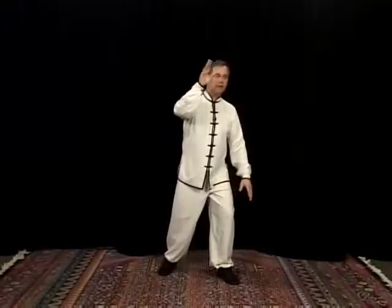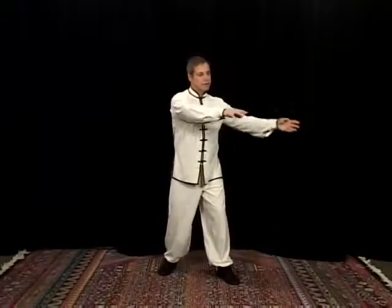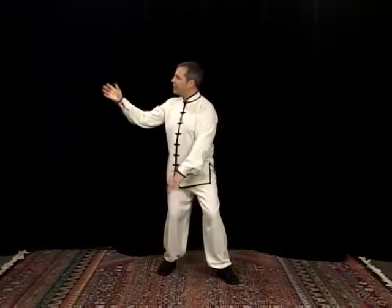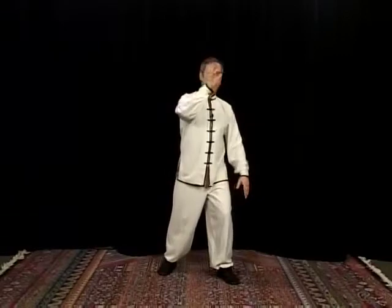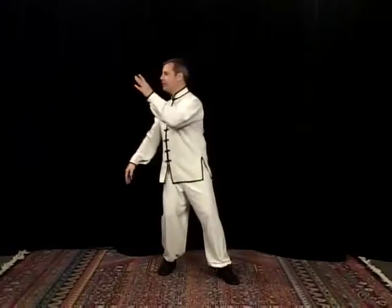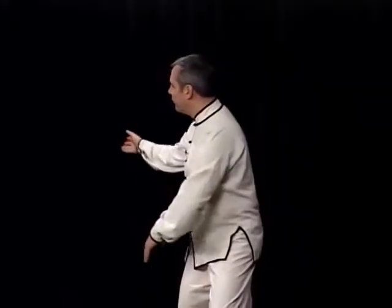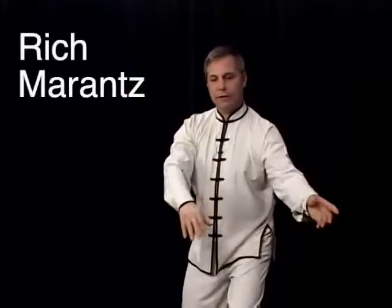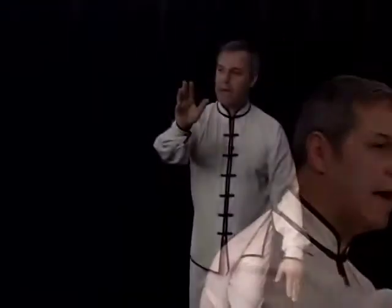Now step forward. Shift your weight, turn your body, draw your circles. So both of them are coming across the face and then across the face. But it's the turning of the waist that brings the arm across — you're not just throwing your arm there. The arm is always following the body in Tai Chi. And then there's the rotation of the shoulders, so the arm coming up is rotating. So it's very relaxed.